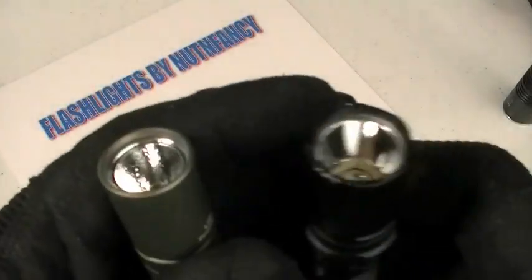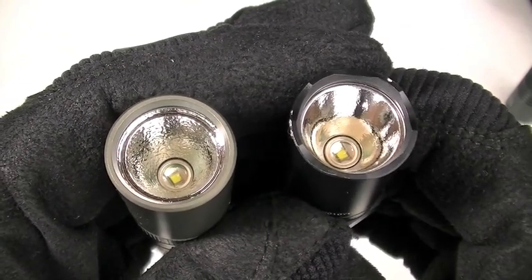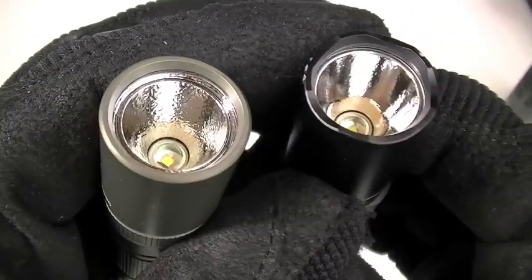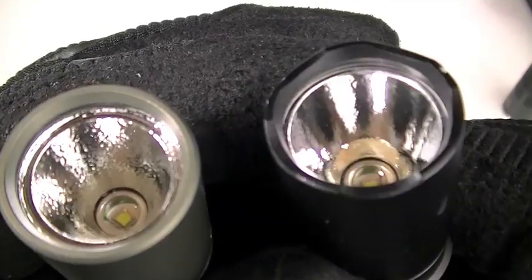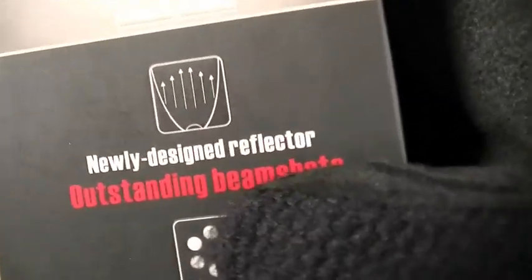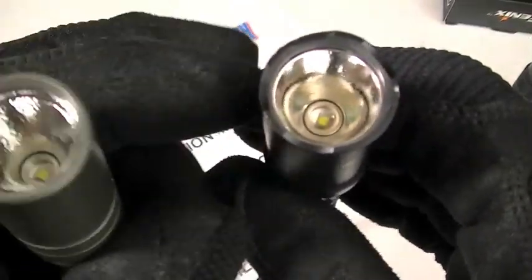In the reflector area, lots of changes. The Fenix L1D wears a very orange-peely reflector, as I discussed in that review video. My understanding is the more orange peel it has, the more diffused the lighting beam will be. However, look on the right — the LD20 reflector is smoother. It still wears a minor shallow orange peel, but it is a redesigned reflector, and that is a meaningful improvement on the LD20, as bragged about on the box: 'Newly designed reflector, outstanding beam shots.' I have proven that with my own testing.